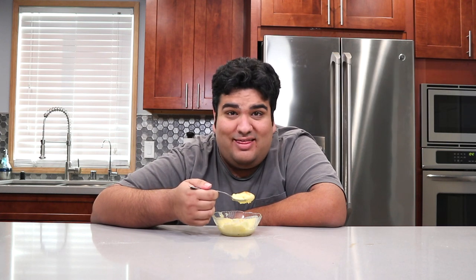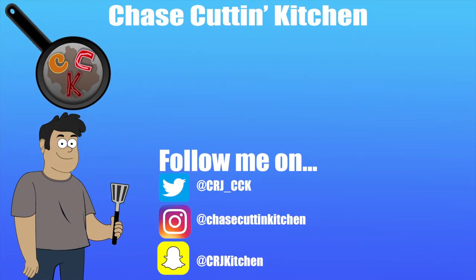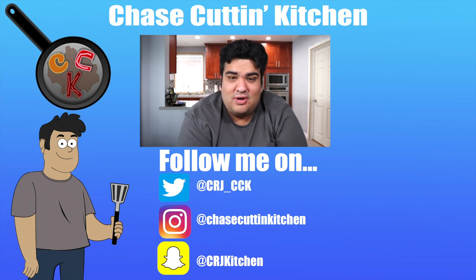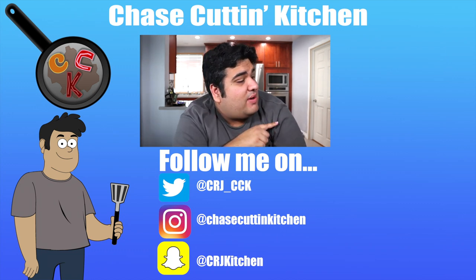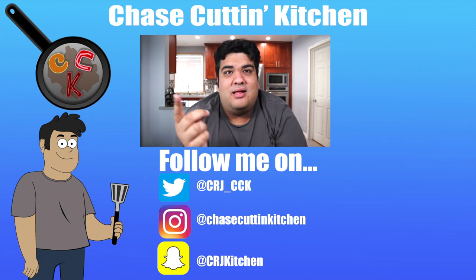Give me some credit — I made it through this entire video without making a single Bill Cosby reference. Oops. This has been Chase Cutting Kitchen. I'm CRJ, making cooking fun and meaning it this time. Thanks for watching. If you liked this video, smack that like button. If you enjoy my work, consider subscribing. And that right there is my most recent video — go check it out. I'll see you next week with a new video. Toodle-oo.